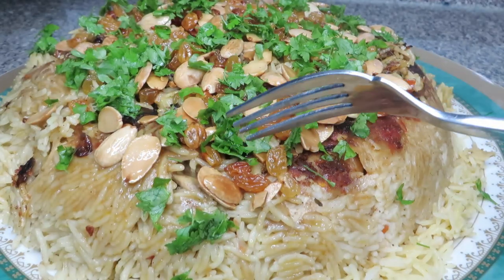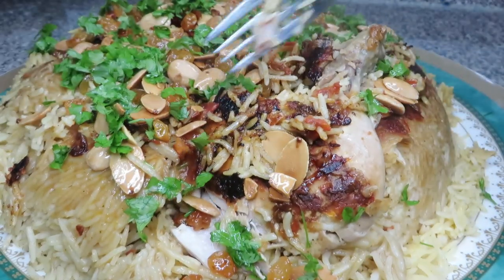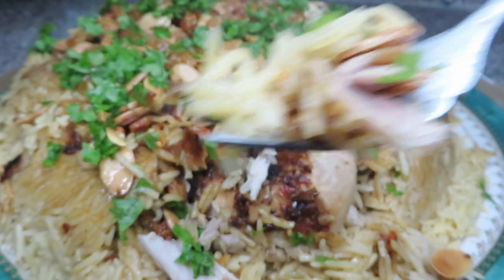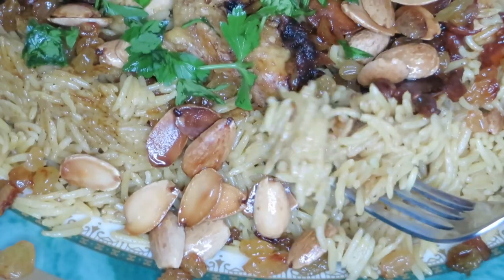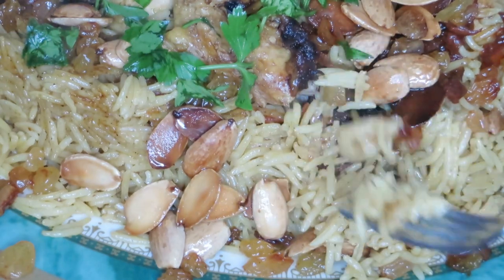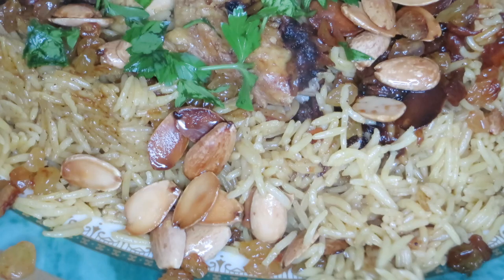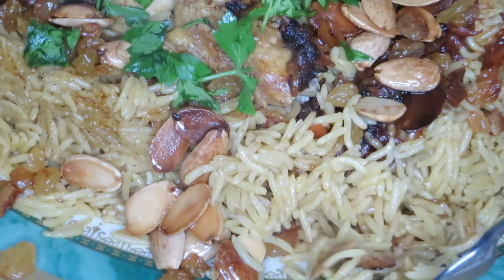Hello and welcome everybody! Today I'm really excited to share a highly requested recipe from my family members — it's actually my sister's recipe. This is yet another Kabsa video, welcome to my channel, and let's get started.